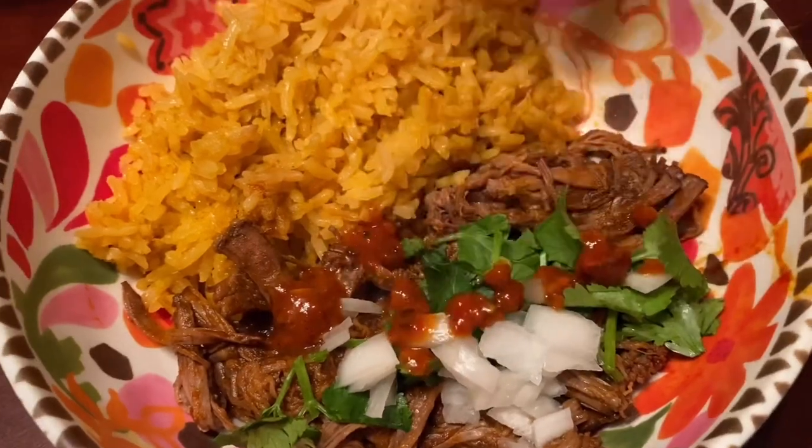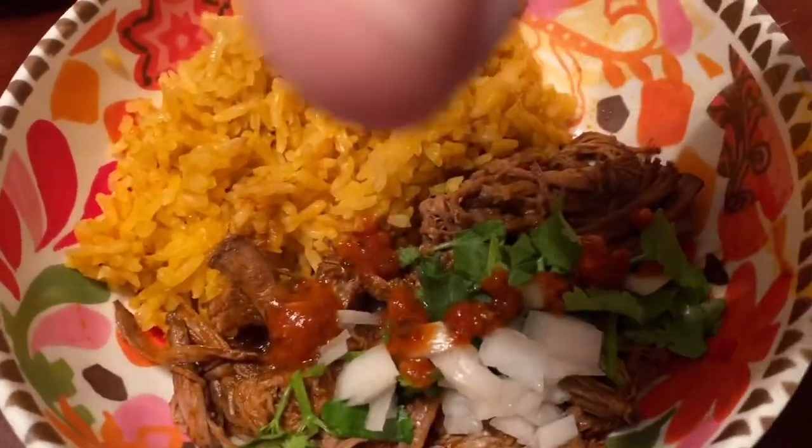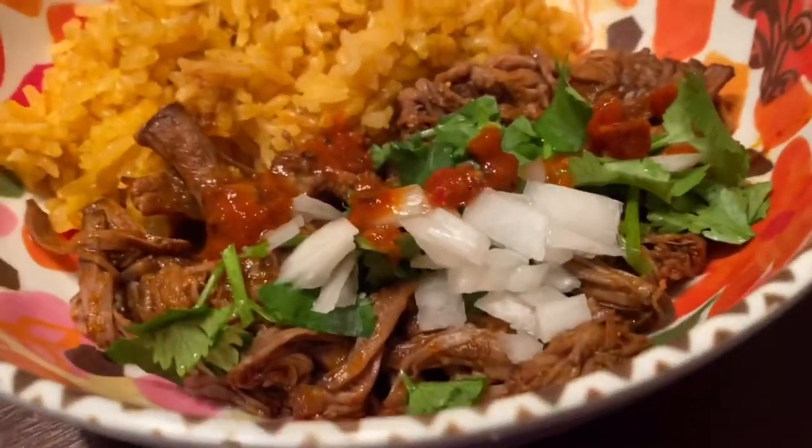Here's the final product right here. I absolutely love my birria and I absolutely love eating it and feeding it to my family. I made some salsa here which I will make the video for later, and also for that Mexican rice — if you guys would like to see more, let me know in the comments below. Thank you for watching!